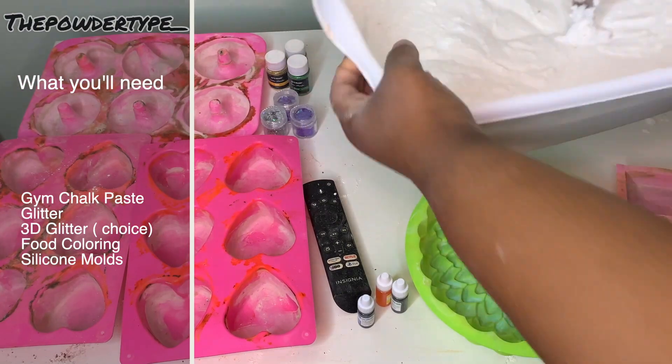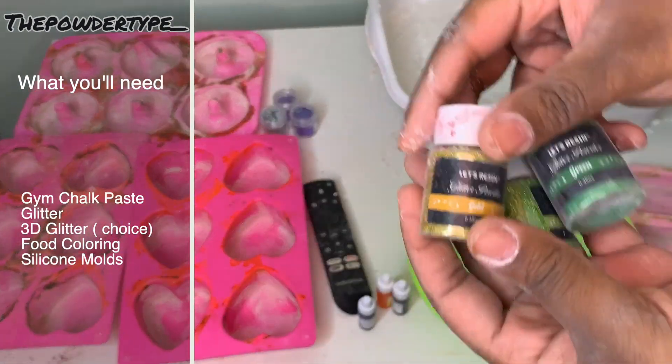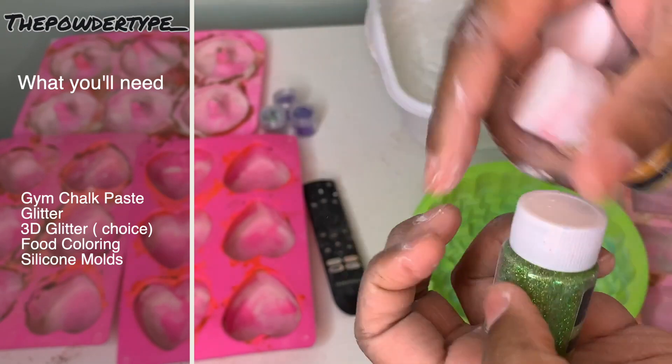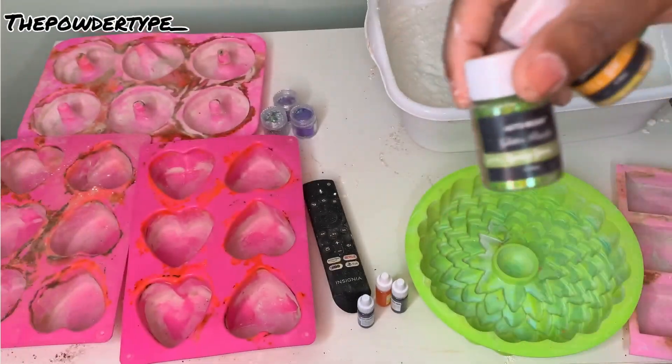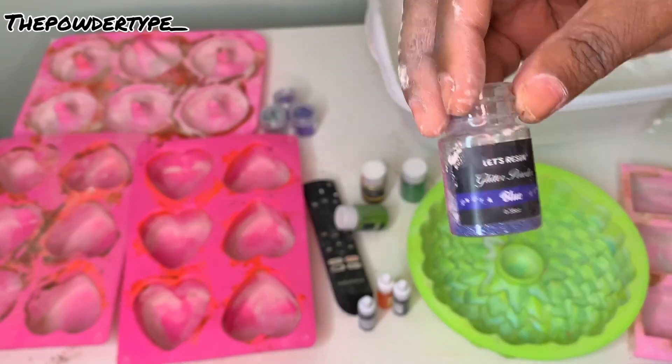I'm going to give you guys a quick tutorial on how I do my tie-dye. What you'll need is some gym chalk paste, some glitter, some 3D glitter, some food coloring, and your type of mold that you want to use.